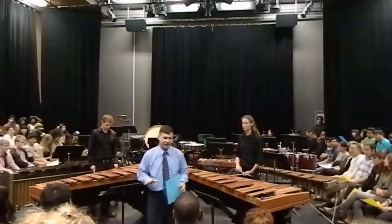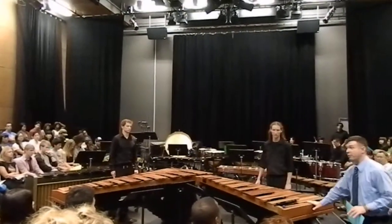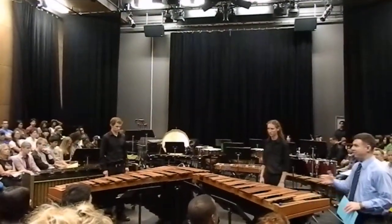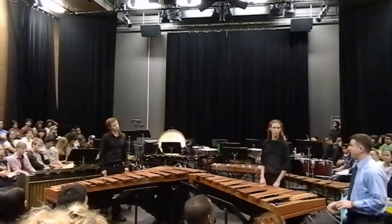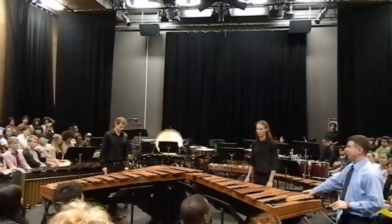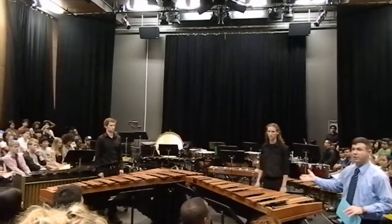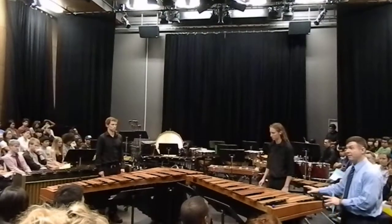One thing we like to do in percussion is play pieces that are actually written for these instruments. But up until maybe 30 years ago, there wasn't much written for these instruments, so a lot of people would transcribe Bach or some of the other composers from the past to play on them.